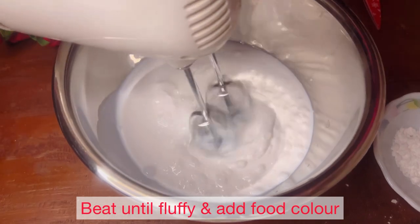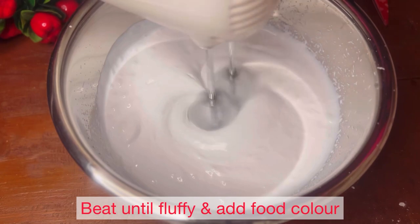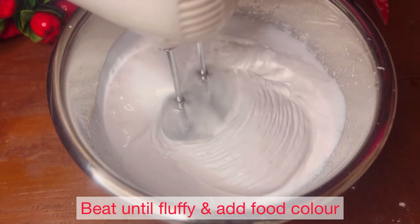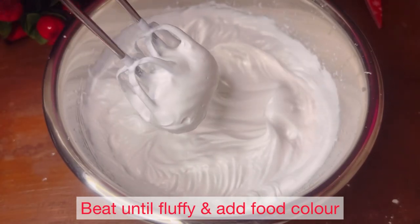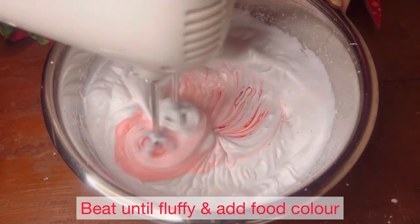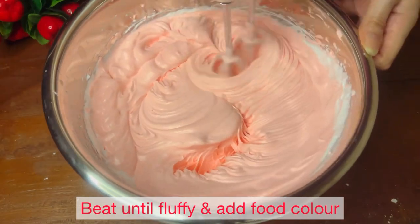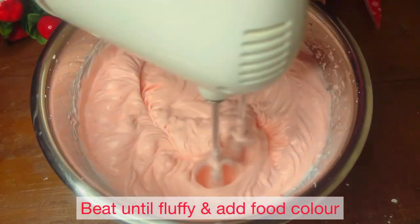Wait until the cream is fluffy. We have to make it very good and fluffy. At this point, we will add food color. I have added red color, though the light is making it look lighter.